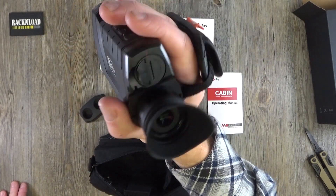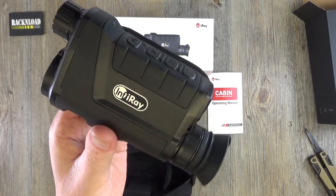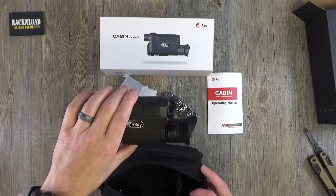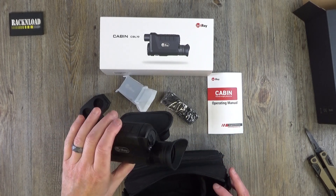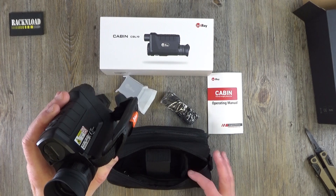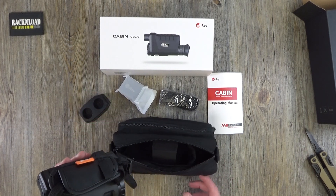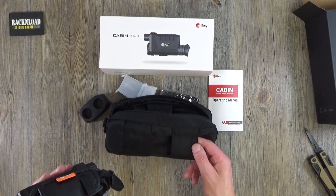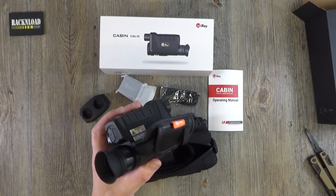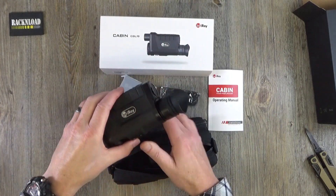Really quite nice. This is just a bit of an out-of-box closer look at the InfraRay Cabin CBL19 — just a closer look at what you get. Really, really nice, well presented. I do like the storage case that you get — kit like this isn't cheap and you want to keep it protected. That's the sort of case that will keep this thing in good condition. And I like the loops so you can pretty much put this on your belt when you're off hunting or whatever, easy to get and store. Anyway guys, thanks for watching — that is Rack and Load. See ya.